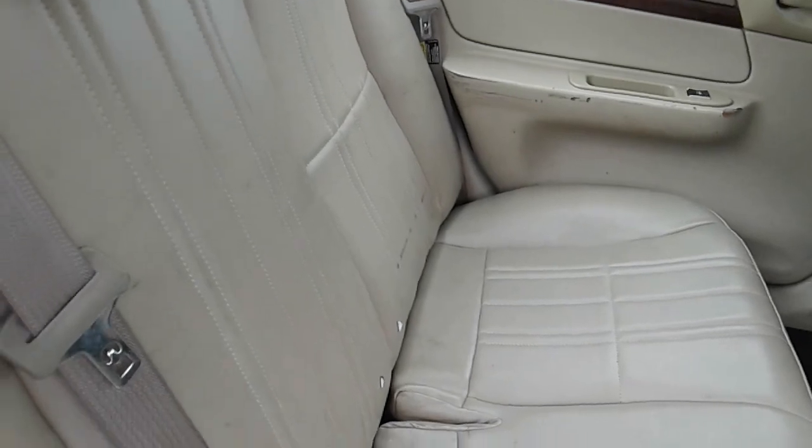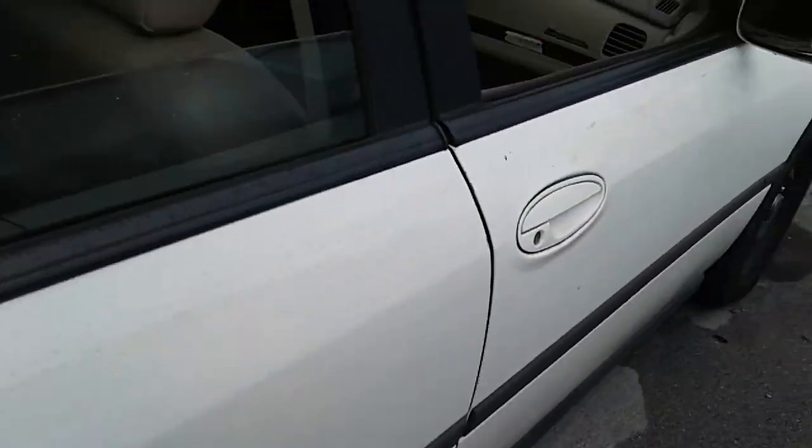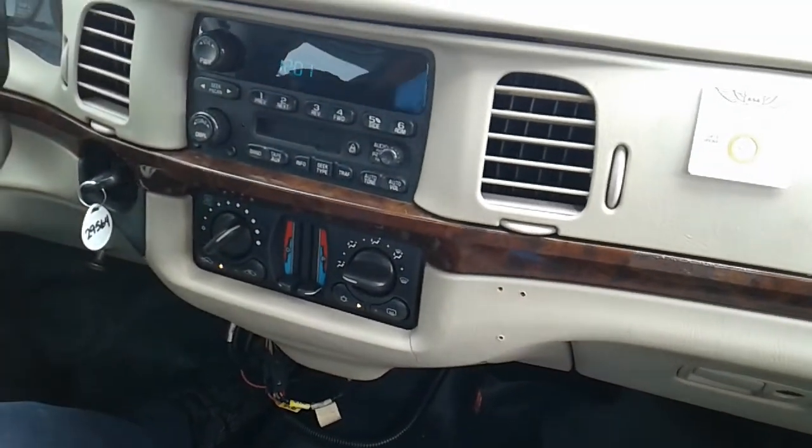Shot the back seat. Let's take a look at the front. AC is working.